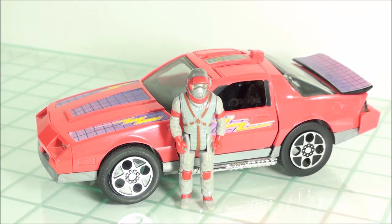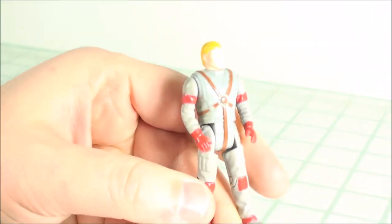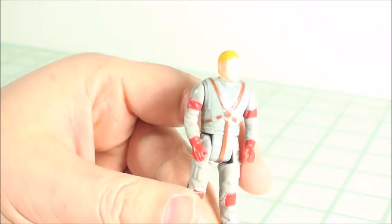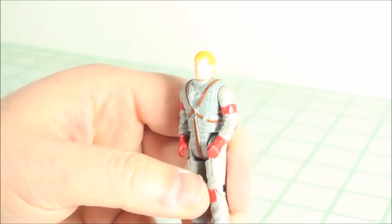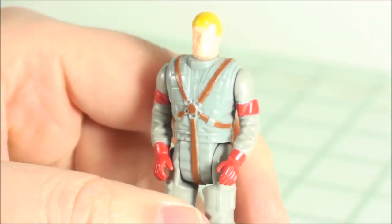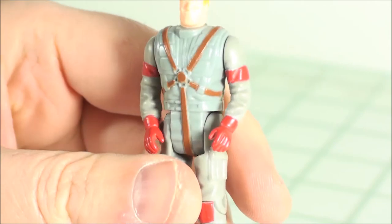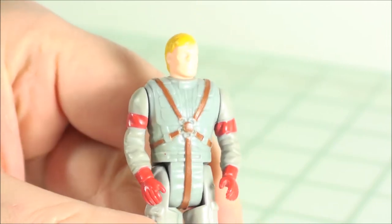It comes with Matt Tracker as the driver in his iconic gray jumpsuit. Fantastic piece. Let's take a look at Matt Tracker really quickly here. Take off his Spectrum Mask. It's a two-inch line figure with six points of articulation — shoulder, hip, knee, and neck. Nice detail for such a small figure.